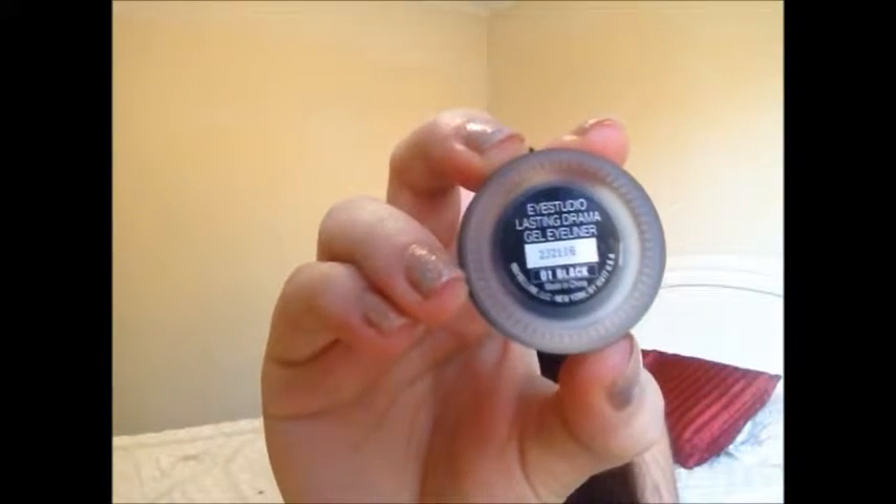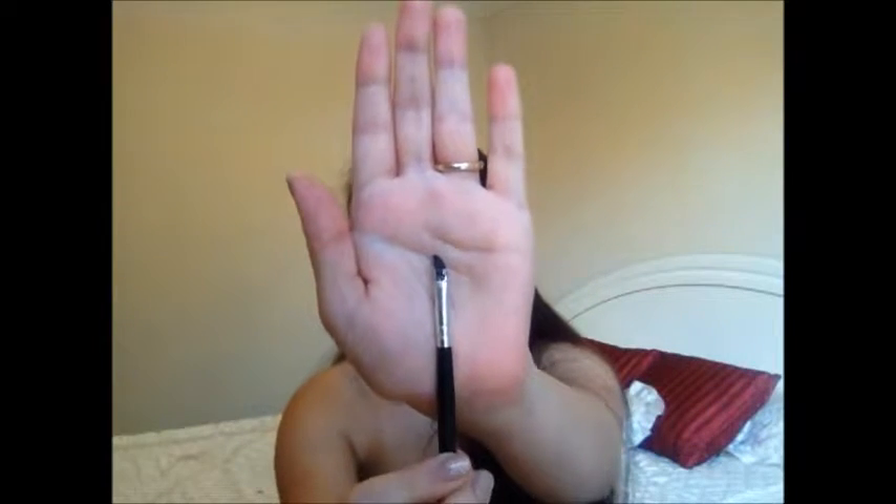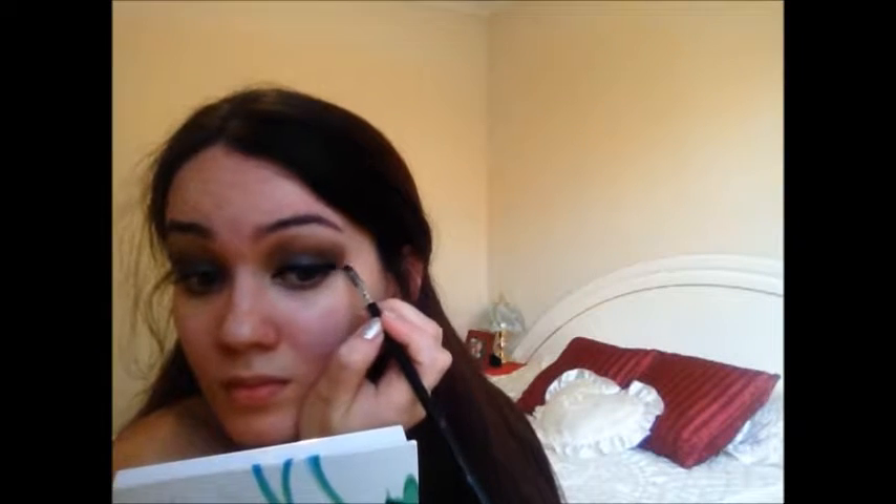Then I'm just going to blend that out with no extra product on my crease brush. Then I'm using the Eye Studio Lasting Gel Liner again on a very small angled brush and I'm just going to apply my eyeliner. From what I can see in the picture, Kristen Stewart's eyeliner looks a little bit smudgy, but I like this look better. You can smudge it out if you want to achieve that perfect Kristen Stewart look.